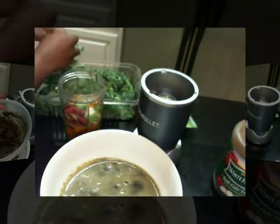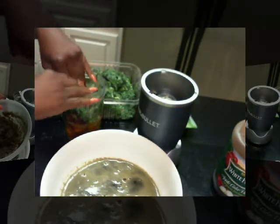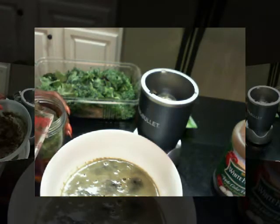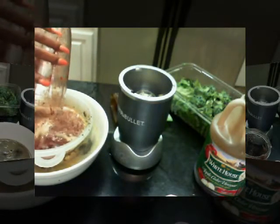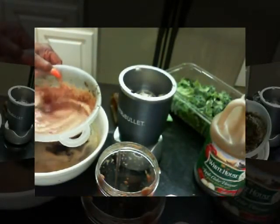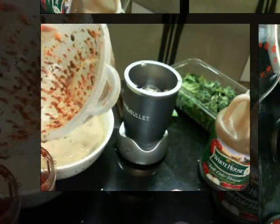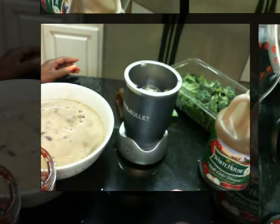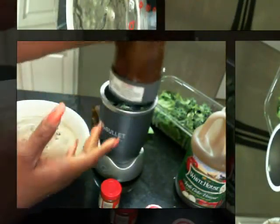Add some more greens — salad greens, kale — and add the fat-burning tea. Strain some of the pulp out. Now I'm going to add the remainder of the tea, add it to the mixture, and blend it again.